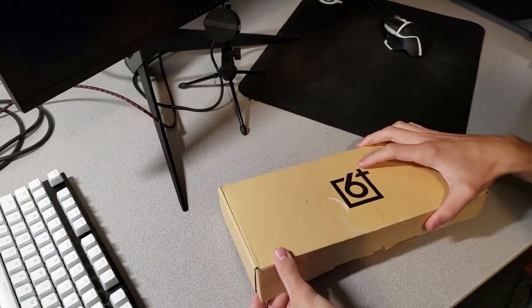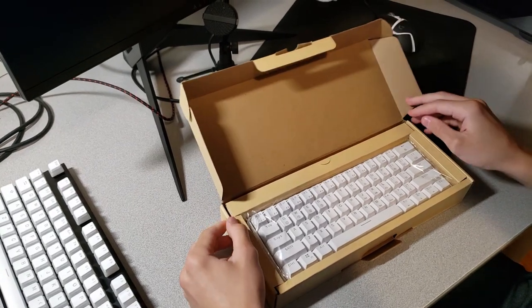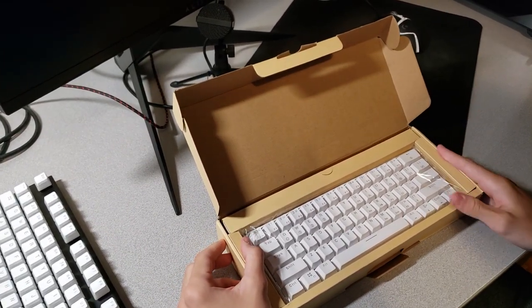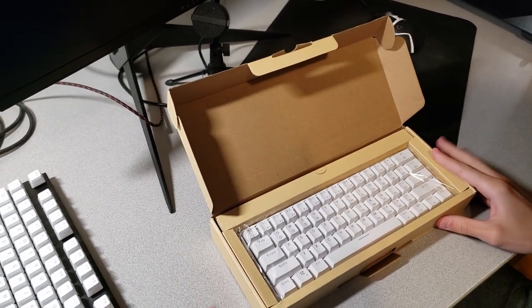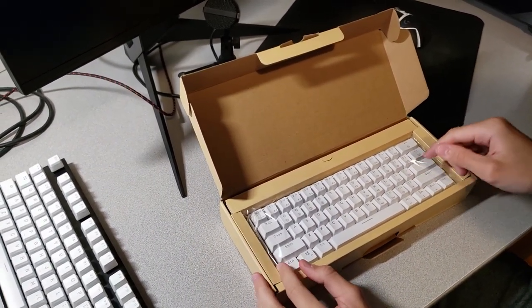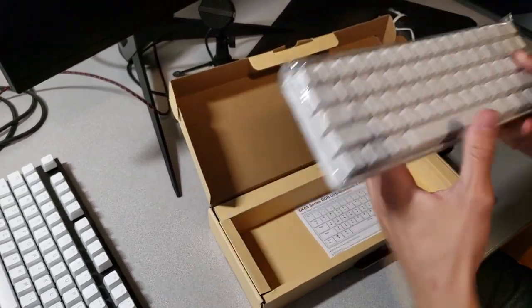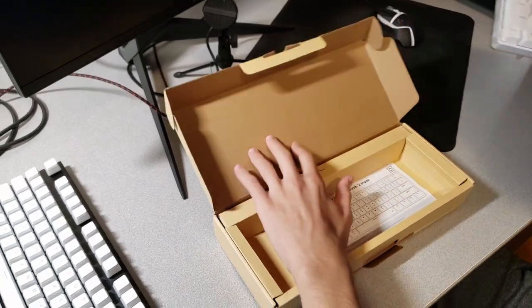I ordered this keyboard in the Pudding White keycaps. Honestly I wanted to get the black ones, because my old keyboard was already white and I wanted to switch it up, but they had the black ones out of stock. As I said, this keyboard runs out of stock really really fast, so it's better to have it in white than not have the keyboard at all.